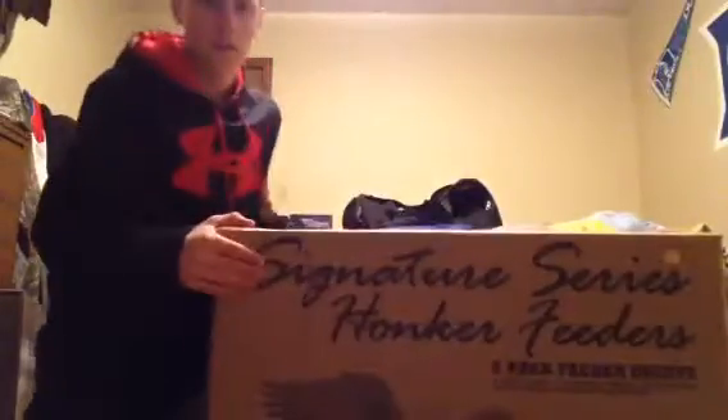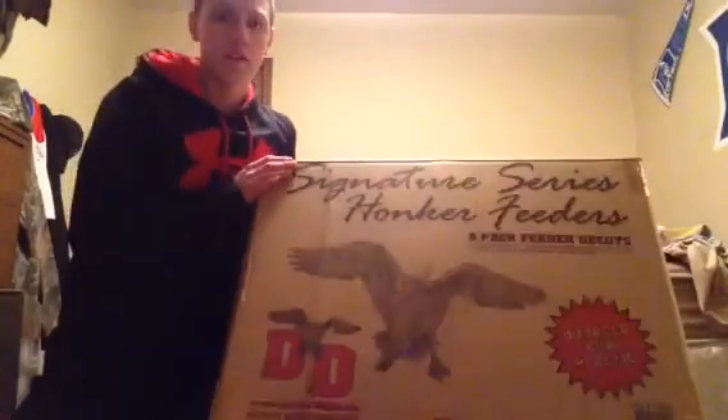Alright guys, I'm back with another unboxing tonight, and this one is going to be of the Dakota Decoy Signature Series Honker Feeder Six Pack Full Bodies.